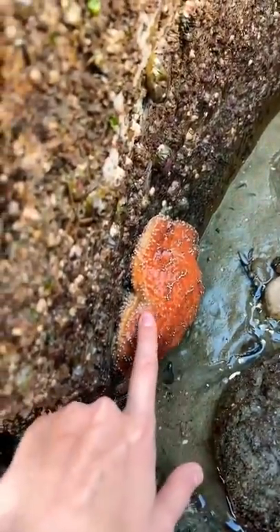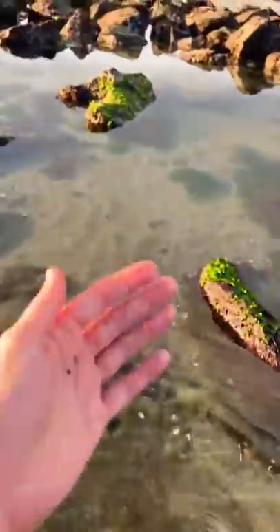Starfish are generally safe to touch as long as you do it lightly. But what's most important is rinsing your hands in seawater before you touch a different starfish. This is because starfish can have a disease called starfish wasting syndrome, and if you touch a starfish that has it and then touch another starfish that doesn't, you could spread that disease and the healthy starfish could die.